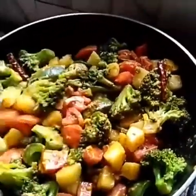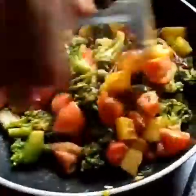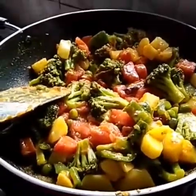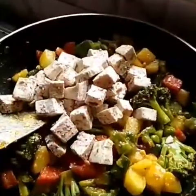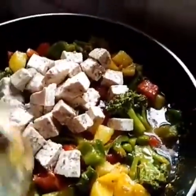I will give the water and use the water. We will make the dish a little bit more. We will mix the recipe.